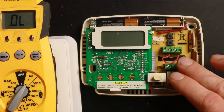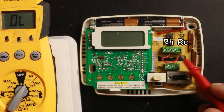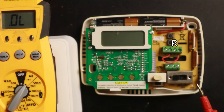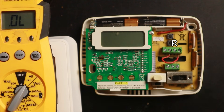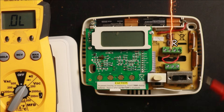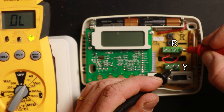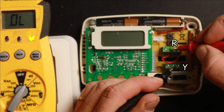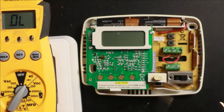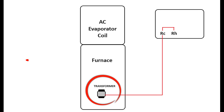Now, you can see here I have a jumper between my RC and RH terminals. This jumper is basically turning both separated terminals into a single R terminal. So regardless of what mode the thermostat is in, it will still get power whether I have one wire on RC or one wire on RH. With the thermostat in cooling mode and that jumper in place, testing between RC and Y gives continuity, and testing between RH and Y also gives continuity. We only use this jumper when we have one transformer powering both heating and cooling systems.